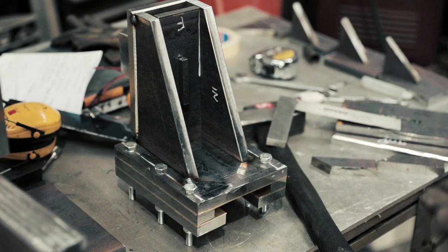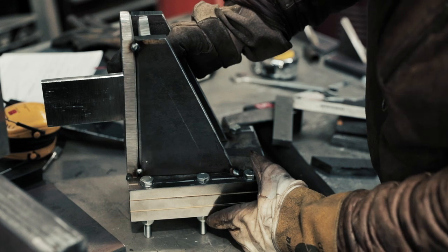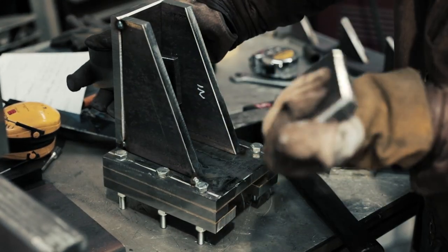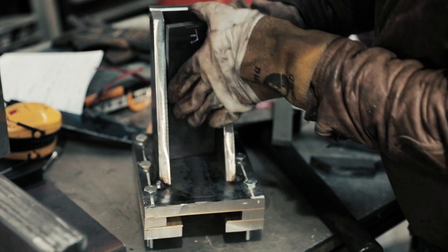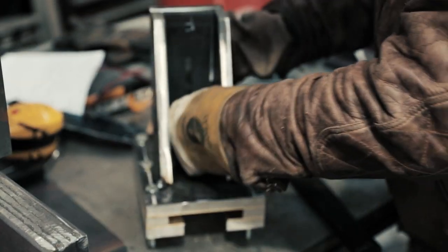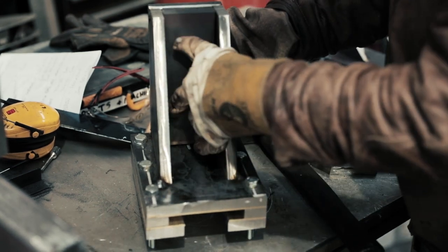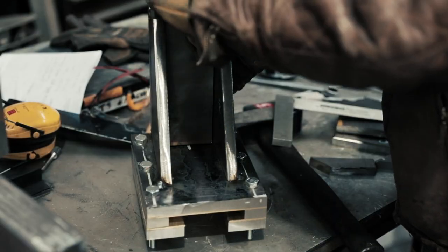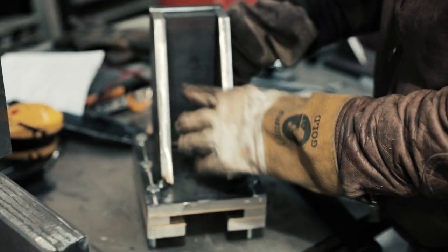So that's the bottom jaw all tacked up. I've checked everything's nice and square this way and across this way. If it's going to be out of square you want to know now because you can always knock one of the tacks off. So that's it nice and square. I've got this separate plate here - because the tooling is going to slide into the jaw I've got a double thickness so we end up with about 30 millimeters in there. I'm going to have another plate up against that and these are all going to get welded in right along here, giving us loads of strength - 45 millimeter thickness across there.